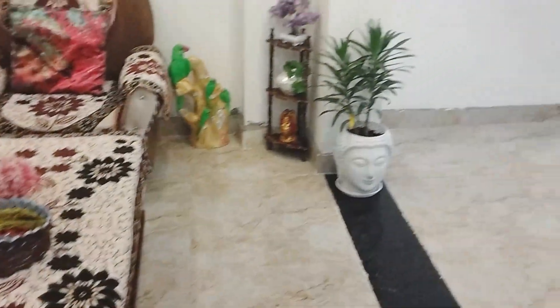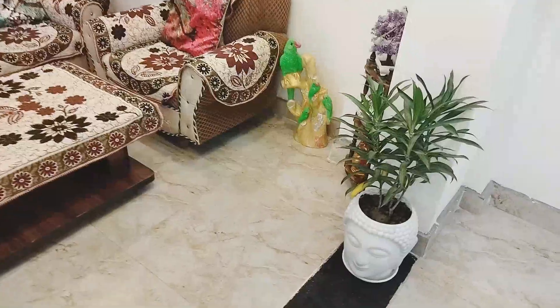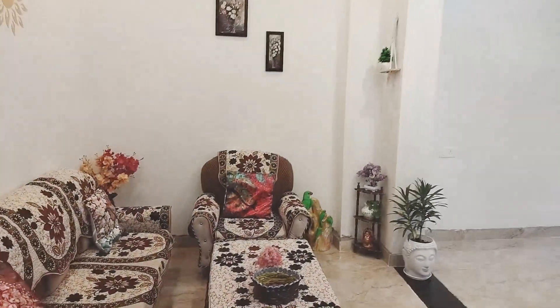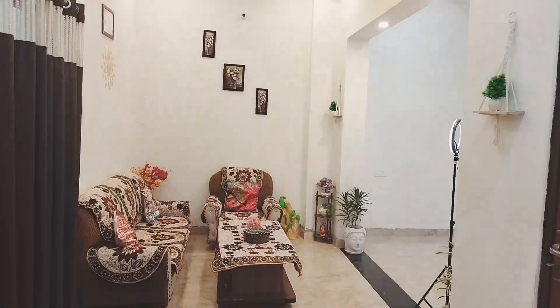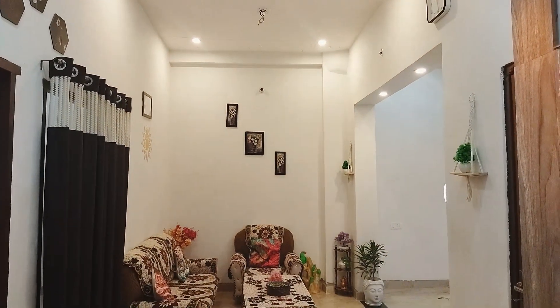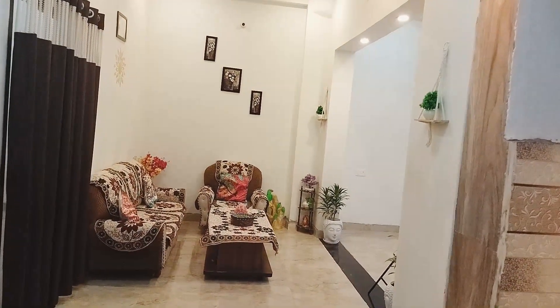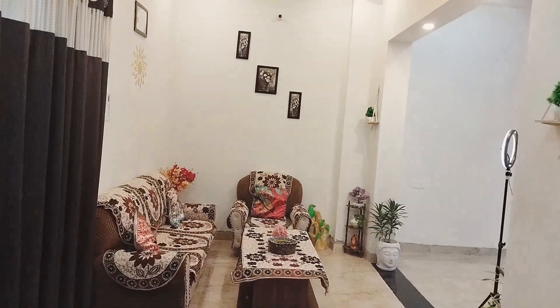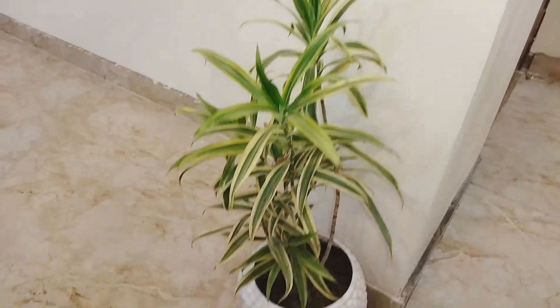I have used all the products from home decor stores and will give you all the links in the description box. Overall, my living room is covered and looking great. I hope this video is helpful for you and gives you ideas on how to decorate your living room. I have captured a very good view. See you in the next video — if you liked this video, don't forget to like, share and subscribe to my channel. Till then, bye-bye! Take care, stay happy, stay healthy.